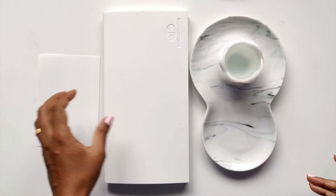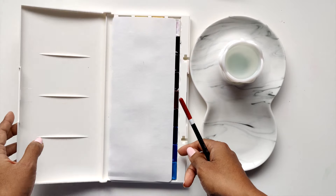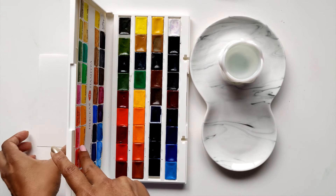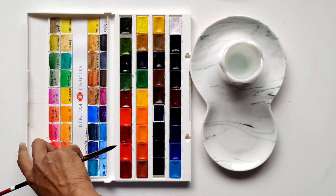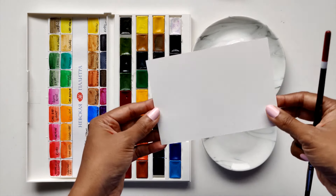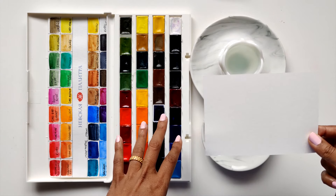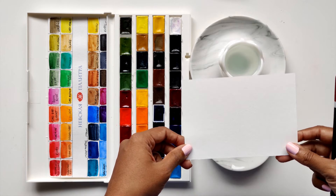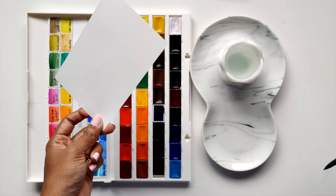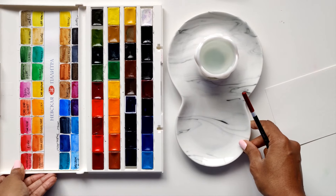For colors I'm using my White Nights St. Petersburg set of 36 — it's a beautiful set, I love it. And finally, I'm going to be using watercolor paper by Etcher. If you're interested in the supplies I'm using, they are going to be listed below, so feel free to check them out in the links or just look up the names if you have a supplier you can get them from. All right, let's begin.